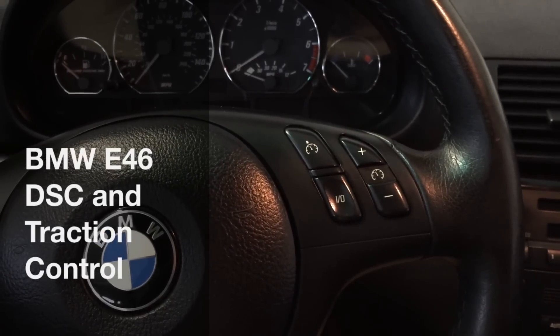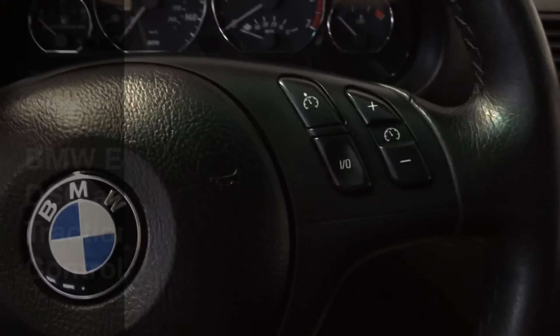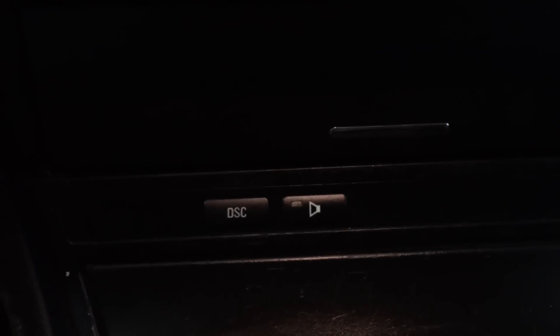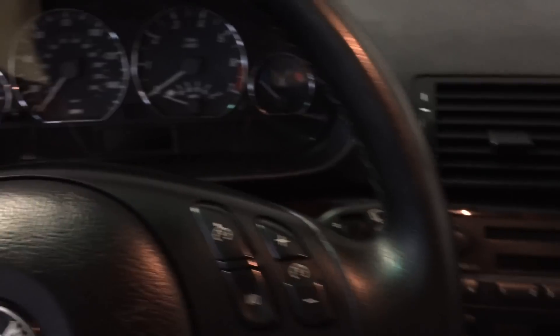Hello YouTube. I wanted to do a quick video and explain what this button does down here. This button is the dynamic stability control button and it controls the computer's intervention when you are breaking loose the back wheels or sliding sideways — really any kind of unpredictable, out-of-control movement with the car.